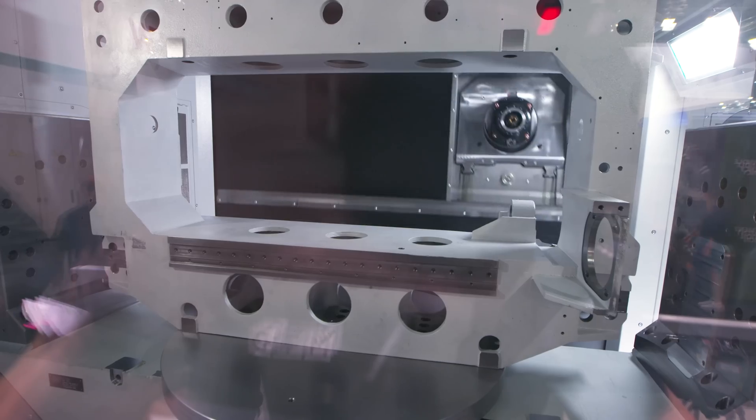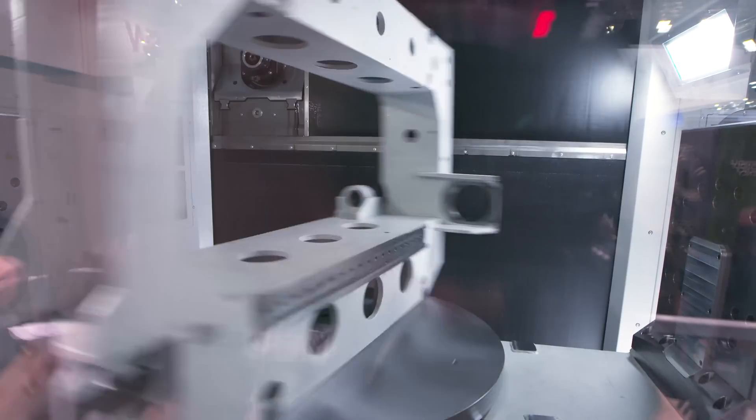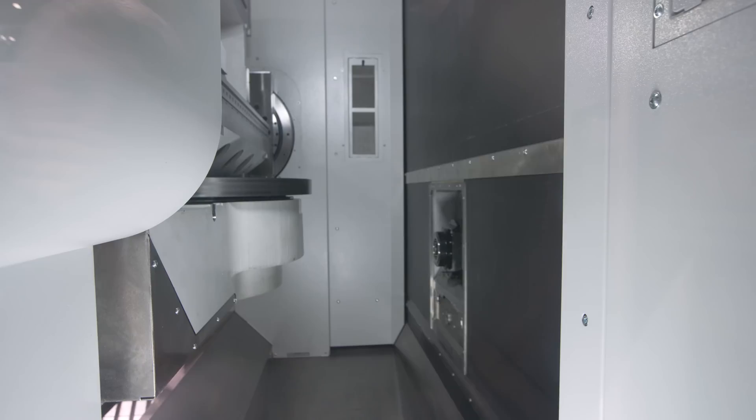The positional accuracy of these machines is within microns, and repeatability is within microns too. Even with the zero-point clamping system fitted, repeatability remains very good.